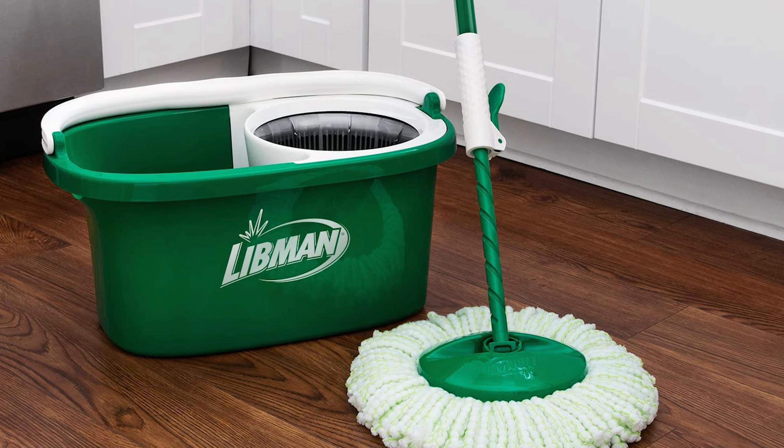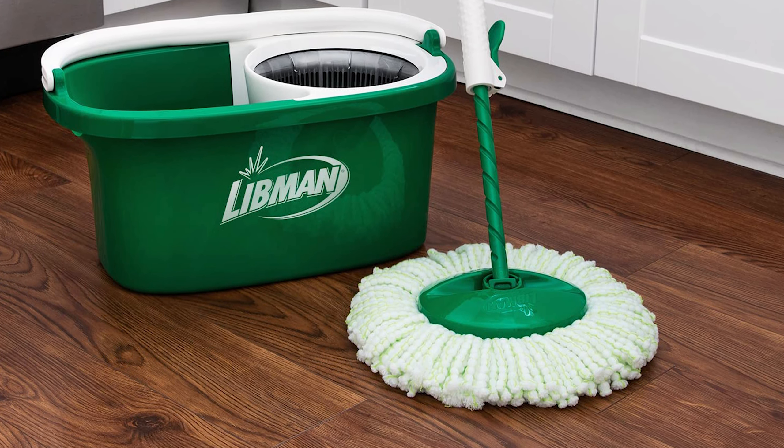The microfiber floor mop head is machine washable, giving you extended use for cleaner floors every time.